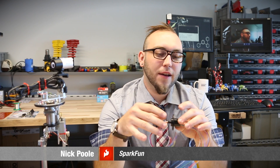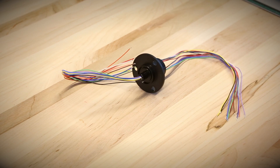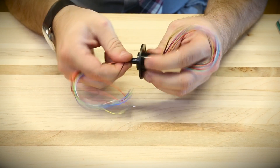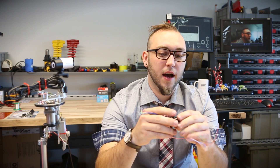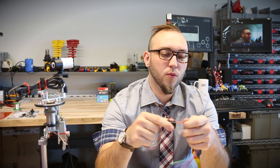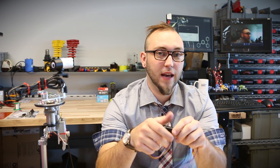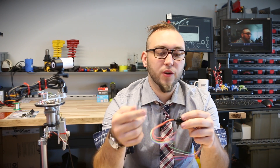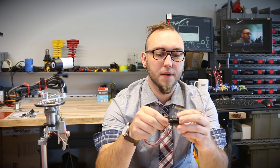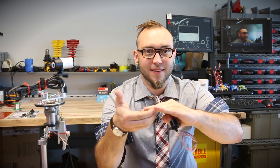Let's talk about slip rings. Slip rings allow you to pass an electrical connection through a rotating mechanical connection without the wires getting twisted up. It's kind of like a spinner on a kite string that keeps the string from twisting, except this allows multiple electrical signals to pass through at the same time. We're carrying three different sizes: one that passes 12 connections, one that passes six, and one that only passes three but is rated for a lot more power, good for motors that need to source quite a bit of current.